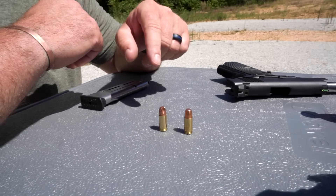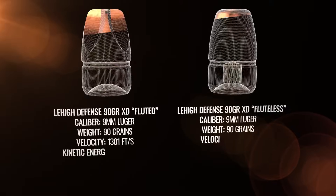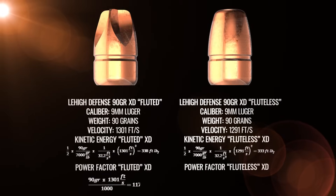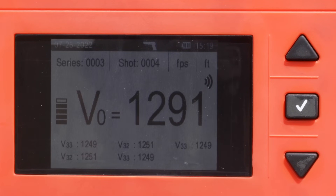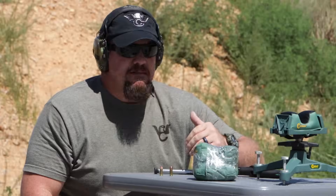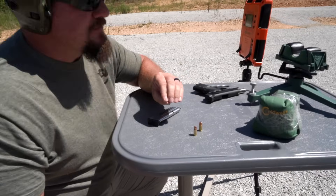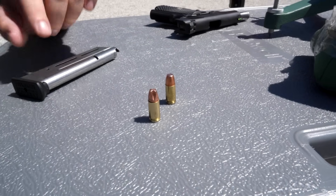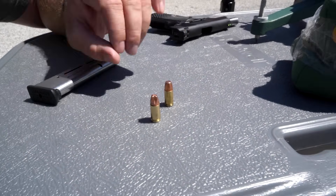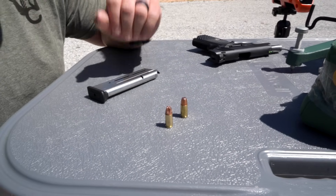These are the exact same bullets — the exact same weight, the exact same profile, exact same ogive, exact same meplat. They're traveling at the same feet per second, so they're going to have the same energy, same momentum, same everything. But what we're going to show you is how important these four little flutes are on the four sides of this projectile compared to one that is more like a flat nose or a full metal jacket.